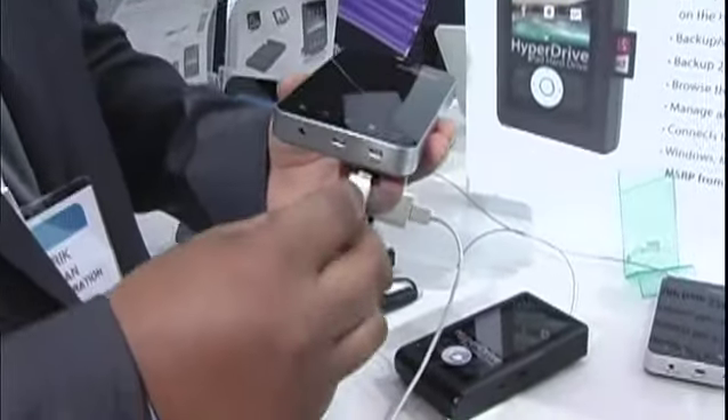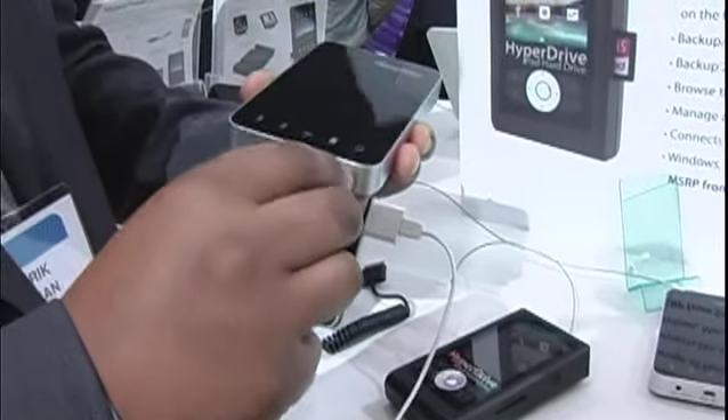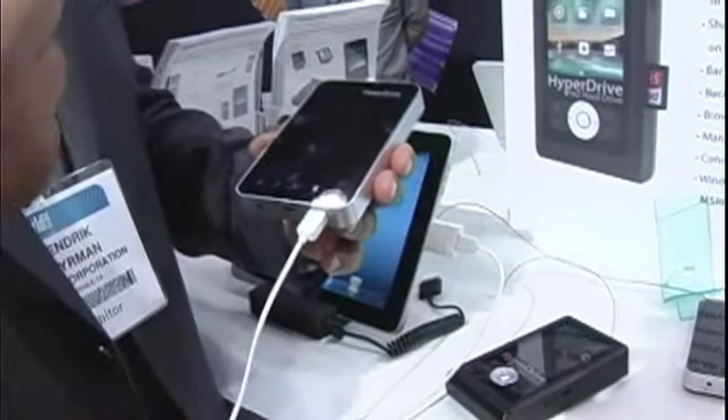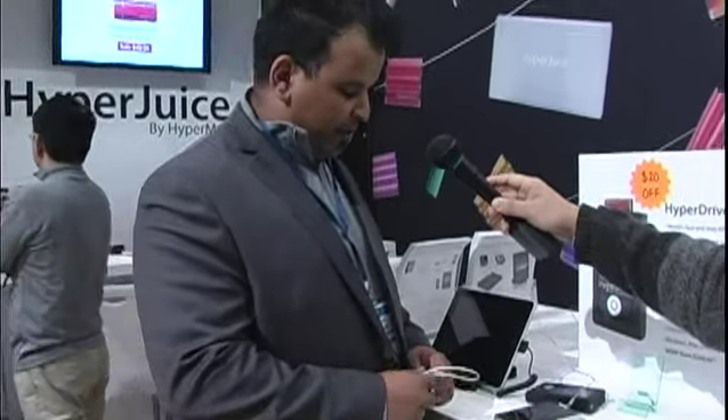I'm going to tell you a little bit more about our brand new iPad hard drive, which allows you to bring a lot of Blu-ray high-definition movies along with photo material, and you can play it on your iPad. It's a very nice and sleek design, and it allows you to store up to two terabytes of video and photo on your iPad.